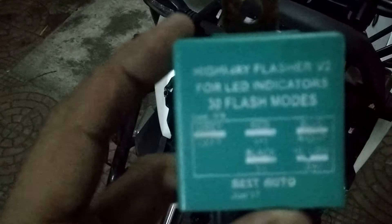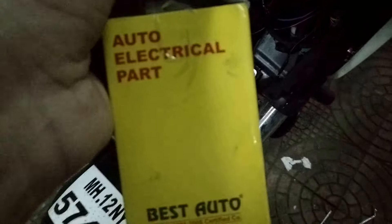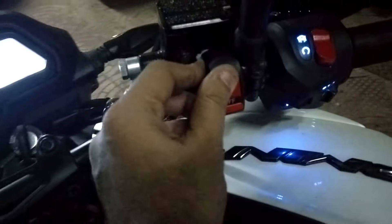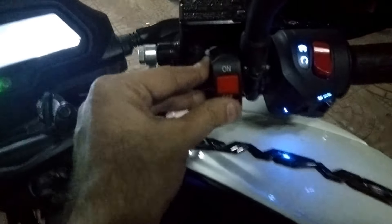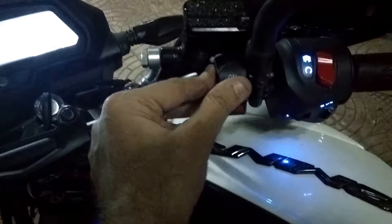This is the video for installation of an LED indicator flasher — a 30-pattern flasher from Delhi from auto electricals. This will show approximately what wiring needs to go where. First of all, take a switch; this is going to control your flasher, turning it on and off.